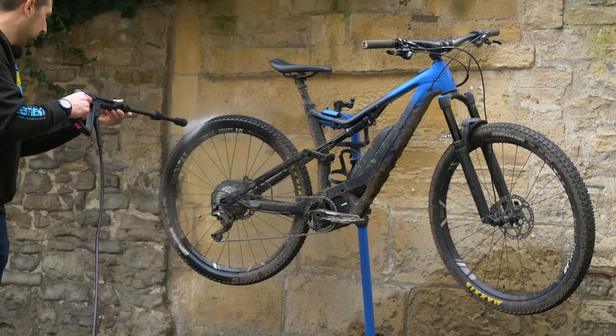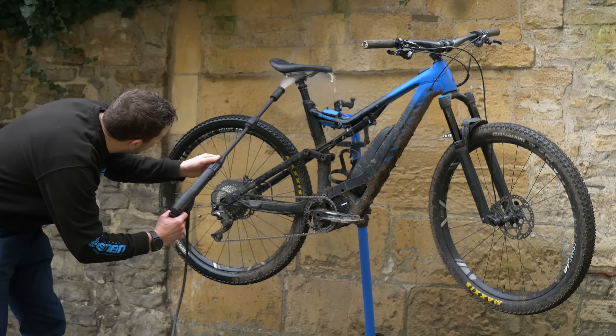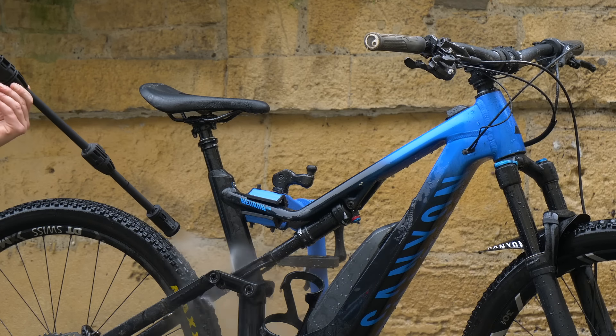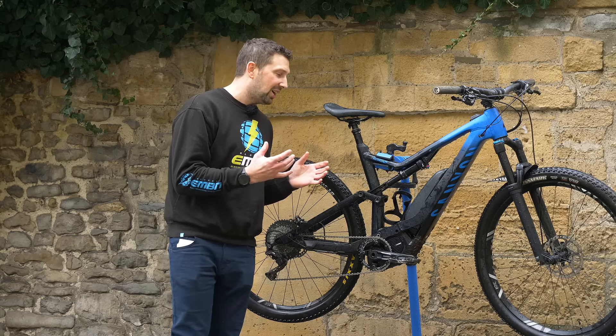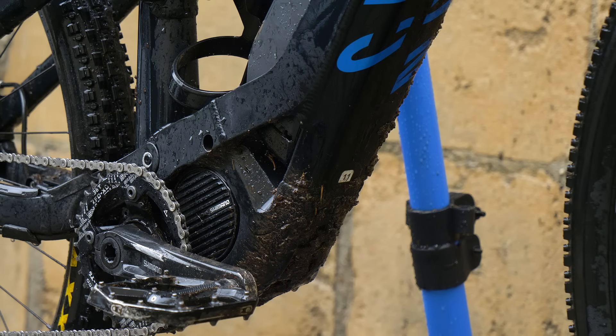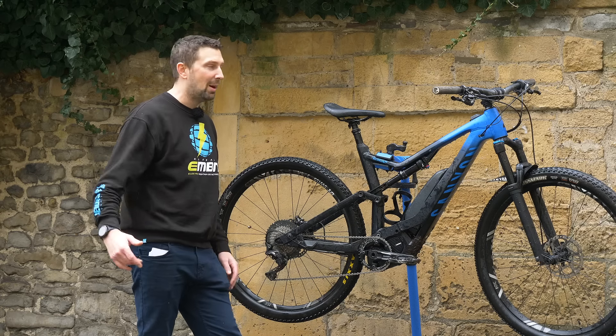Time to get the bike wet. I suggest starting from the top of the bike and working your way down to the bottom — that way all the dirt is going to fall off. You're not going to be blasting the dirt up into bearing surfaces and electrical components. Look out for those electrical components: the battery, the motor, and the control unit. Although they are water resistant, they definitely won't like a direct jet from the power washer.